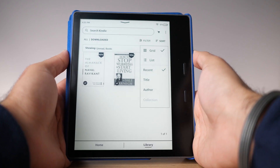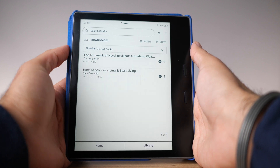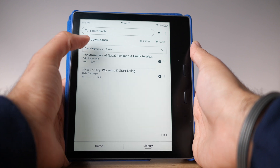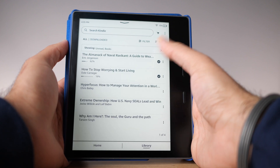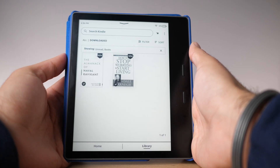You can also go through the sort menu to choose the order books are displayed. I like the 'recent' option because it shows the most recently read book first, but you can also sort alphabetically by author or book title. Additionally, you can choose how books are displayed — I prefer the grid view with book cover art, which makes it easy to switch between books visually. If you prefer, there's also a list view that shows a progress bar indicating the percentage of each book you've completed. It's all personal preference.